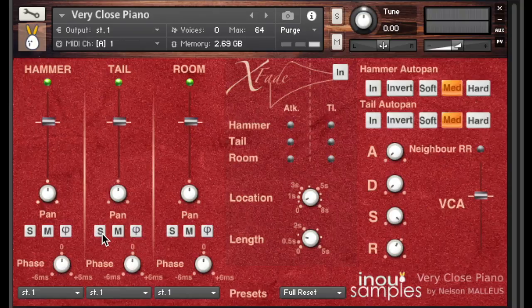Besides both these very unique close micing positions, Vericlose Piano offers an AB Ambience position named Room. It's been designed to facilitate the mixing of your Vericlose Piano sounds, or get a softer render, a wider stereo, or a more complex multi-channel mix — for example using the close micing in front and the AB in the back. It's a very neutral take recorded with a short membrane static omni couple. Here are the same examples with the room position.